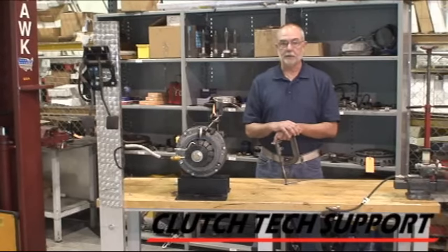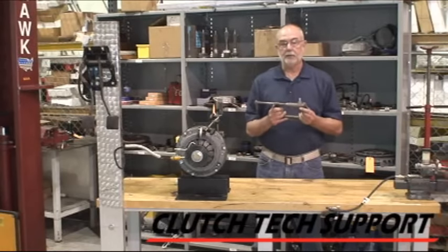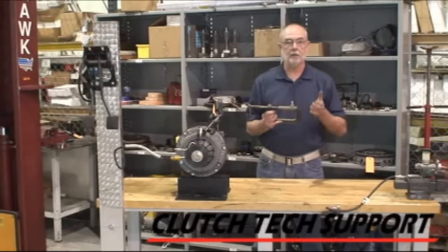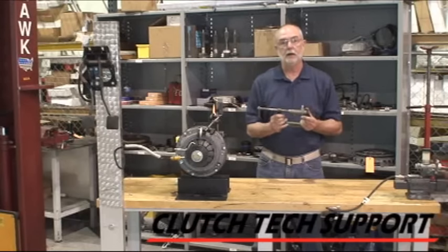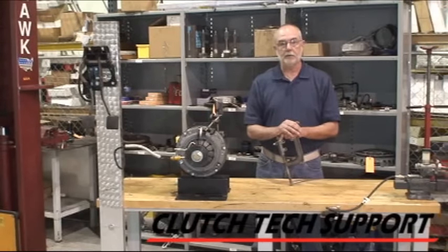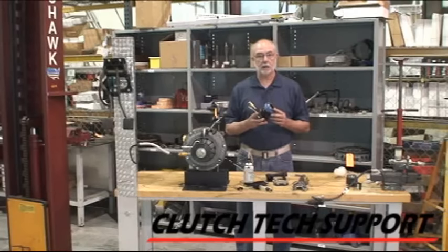Blocking the slave cylinder does not work on every situation, but there are times when you've got a long routing of the line — for example, on a Nissan or a Honda — where the slave cylinder is on the passenger side of the vehicle. That really changes the dynamics of how this works. If you have any questions about a clutch hydraulic release system, a clutch, or a flywheel, please call our toll-free tech support hotline.